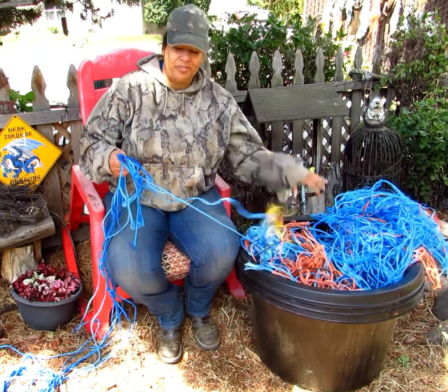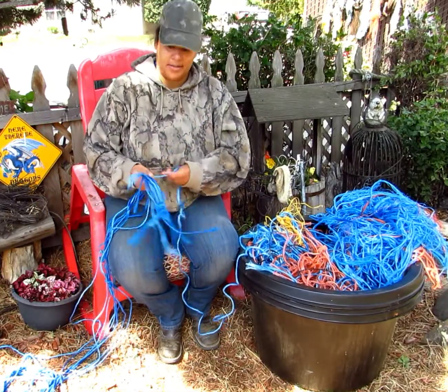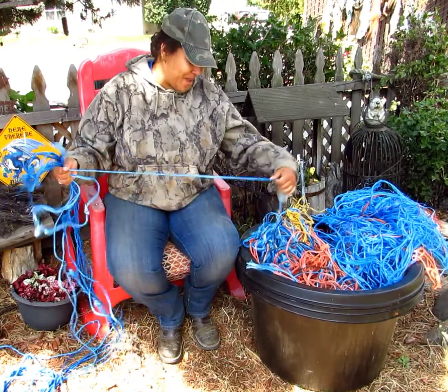I actually asked some friends of mine if they had any baling twine. She said, 'Girl, I got twine!' So guess what — I got big old baskets of them.